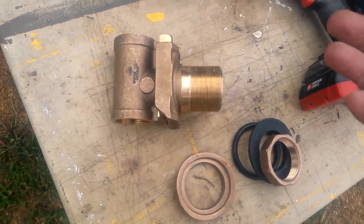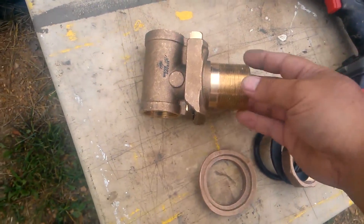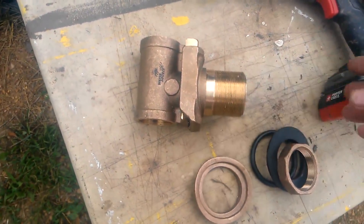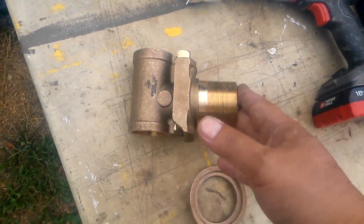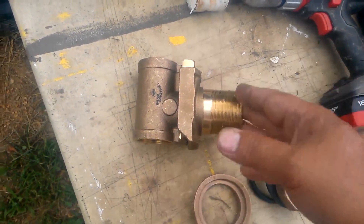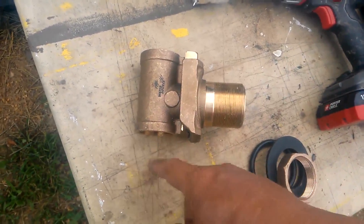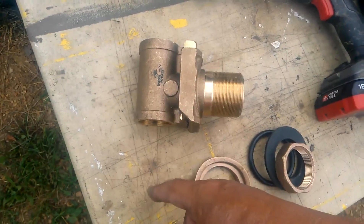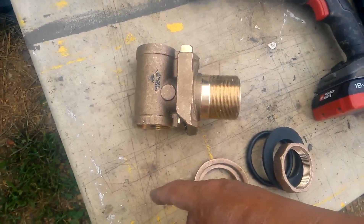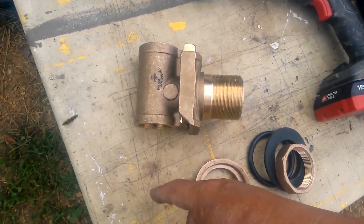Mine's going to be simply a utility hydrant and a full bore inch and a quarter pipe, rather than your typical yard hydrants that are three quarter inches. I want to have full flow to prevent any sort of back pressure from the two horsepower pump that's going to be at the bottom of this well pipe, down to a depth of about 260 feet.